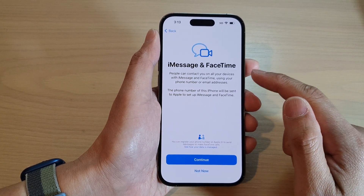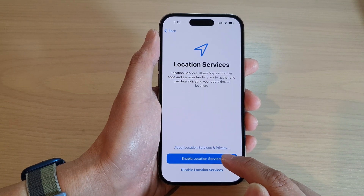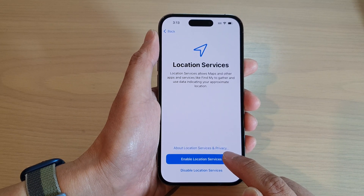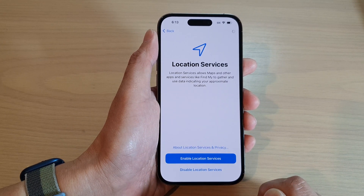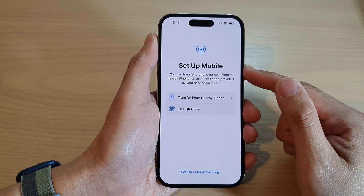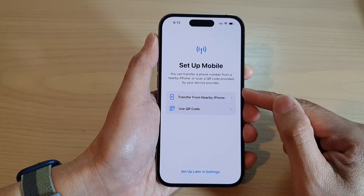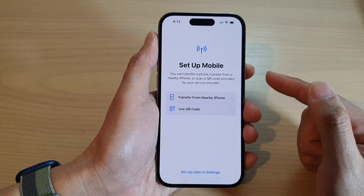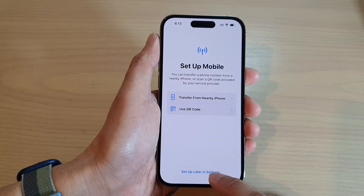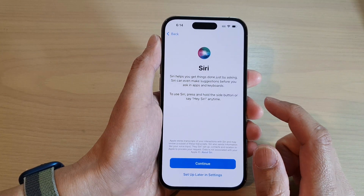Next, tap on Agree and then tap on Continue. For iMessage and FaceTime, I'm going to choose 'Not Now'. Then tap to enable or disable Location Services — I'm going to choose 'Enable Location Services'. Next is Set Up Mobile: you can transfer a phone number, scan a QR code provided by your service provider, or set up your eSIM card. I'm going to do 'Set Up Later in Settings' and tap Skip to skip eSIM setup.